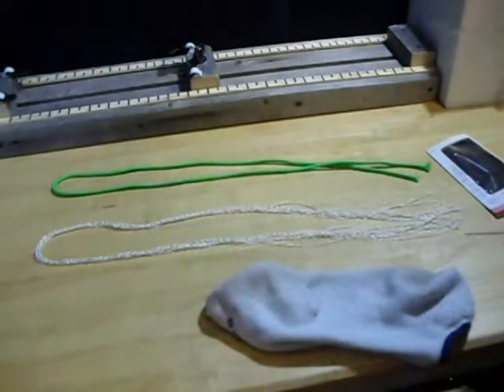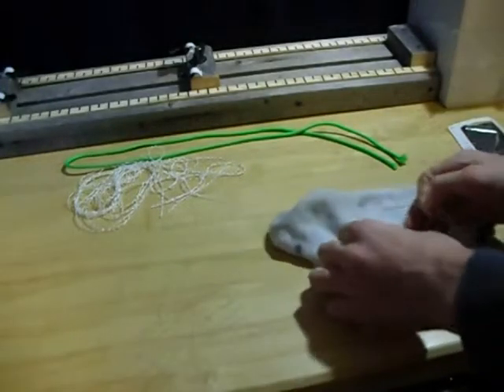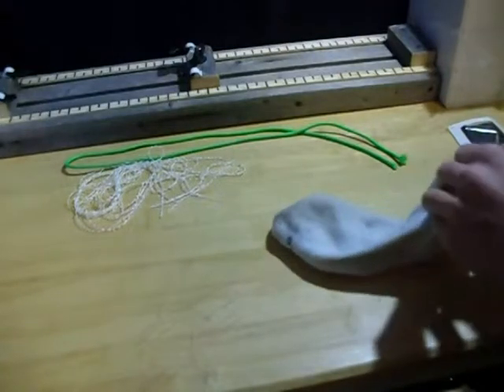I'll go ahead and thread some of this into the needle and I'll be right back. Okay, I have threaded the needle and put a knot in the end, so let's start.